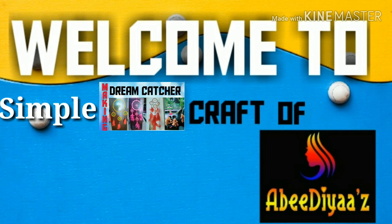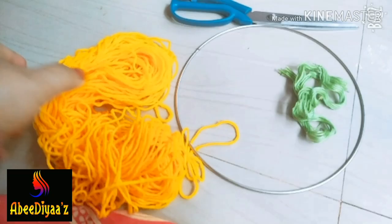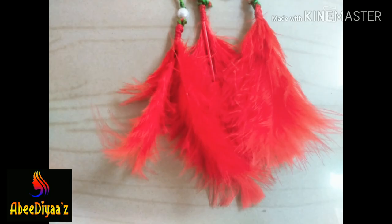Welcome to Craft Time. We are here to make a dream catcher. I have a frame, embroidery thread, cutthriga, and a little thick thread to get started.